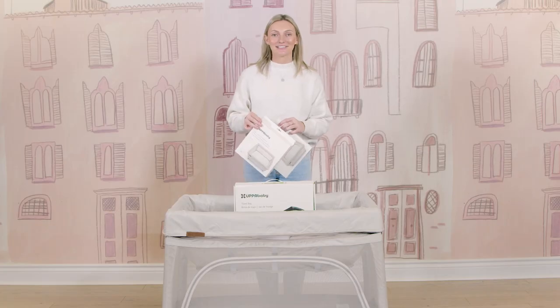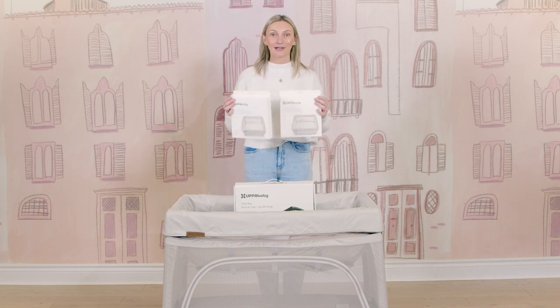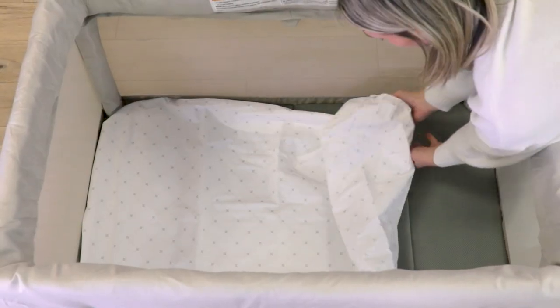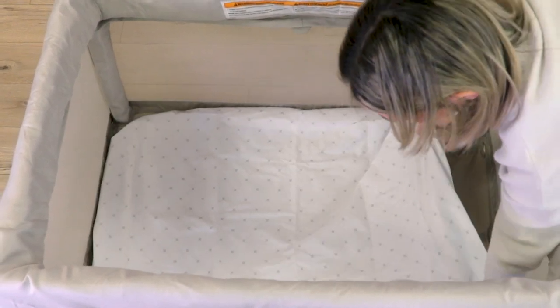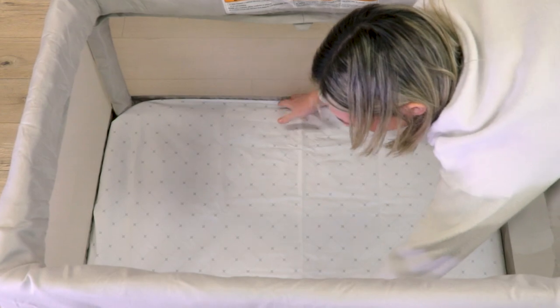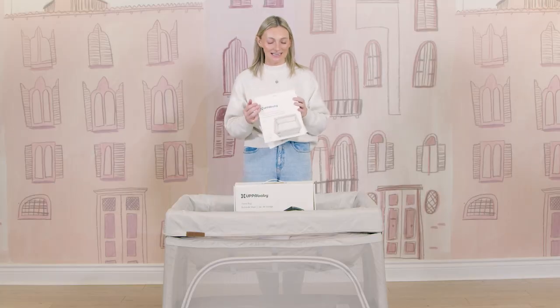When you purchase the Remy you will get a mattress cover included, but you can never just have one. I have the waterproof mattress cover and another muslin cotton one — these are so great to have on hand, especially the waterproof one. You never know what's going to happen, so having these as additional accessories is really nice.